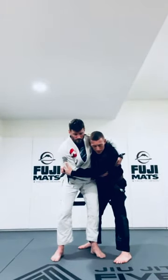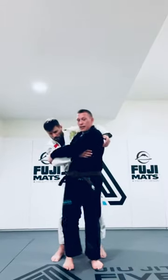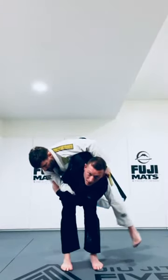Just a basic hip throw. I'm going to step inside of Tim's feet and push my hip up and get him up off the ground.